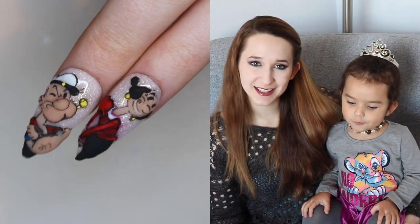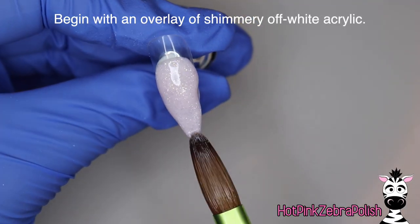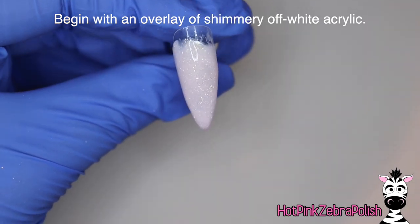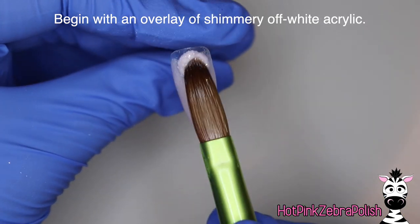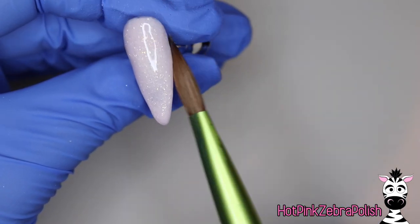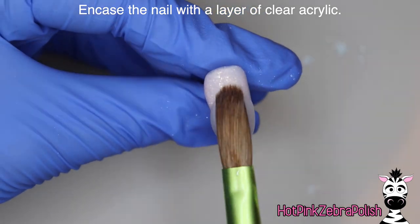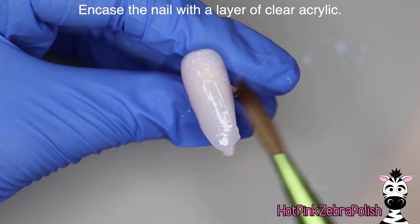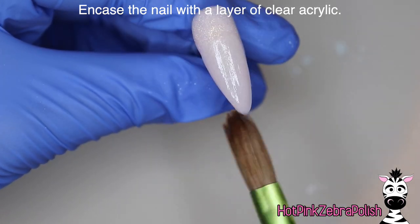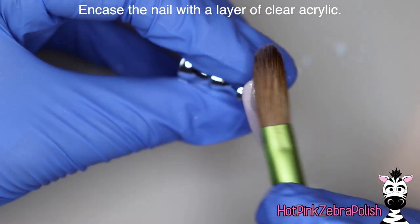I hope you guys like it as much as I do, and don't forget to click subscribe to see all my future videos as well. So I'm going to begin with an overlay of a shimmery off-white acrylic — this one is ever so slightly pink and I just absolutely adore it. The glitter in the background has a just gently gold color to it, but the whole color is so subtle that it's just one of the most beautiful acrylics that I own.